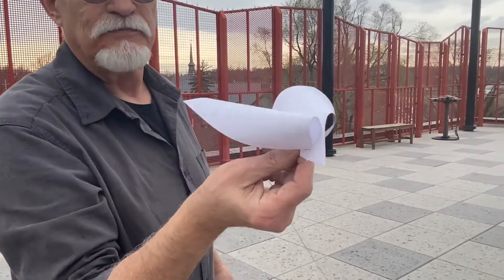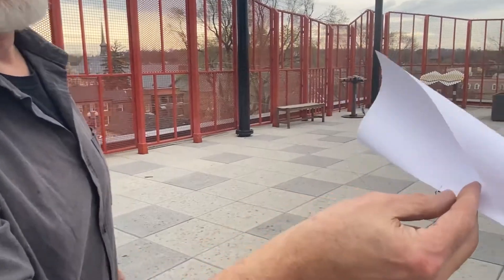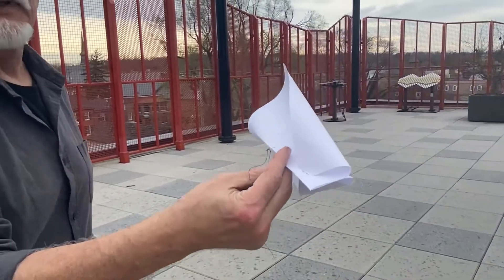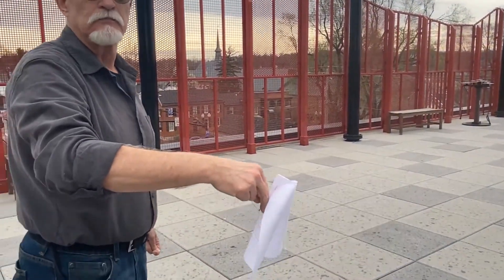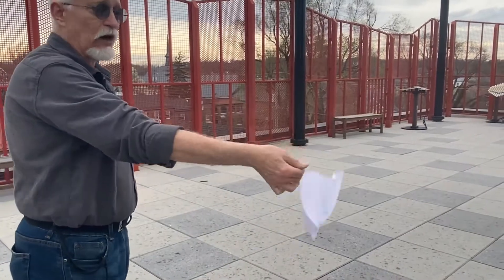If you don't have staples, can you use tape? No. Staples is what you need — notice how the string is tied to the staple. It'll tear right through tape. And if you don't have string, can you use yarn? No. Thread only. Yarn is too heavy.